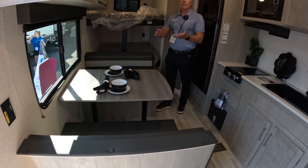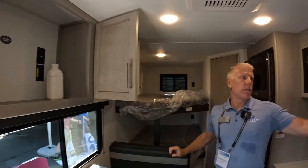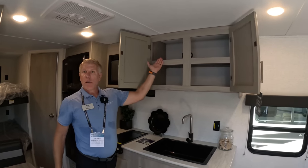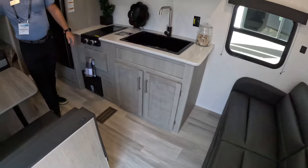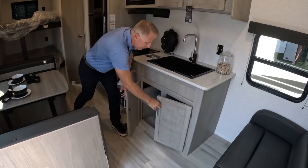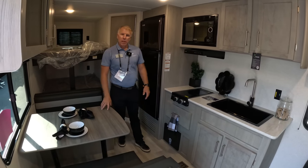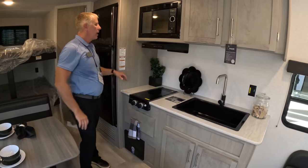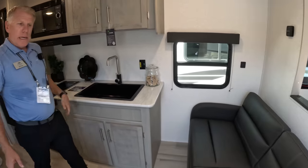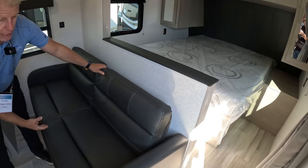Nice big dinette with plenty of seating for four and a nice window next to it. Tall cabinets located throughout the entire unit, and the cabinets also have a shelf built in the middle — something you're not going to find on a lot of competitive products at this size and price point. Nice big deep farm-style sink with plenty of storage underneath. Two-burner cooktop with a glass cover for extra countertop space, a pot and pan drawer underneath, a vent to the outside, and a microwave. The sofa doubles as additional sleeping, with plenty of storage underneath as well.